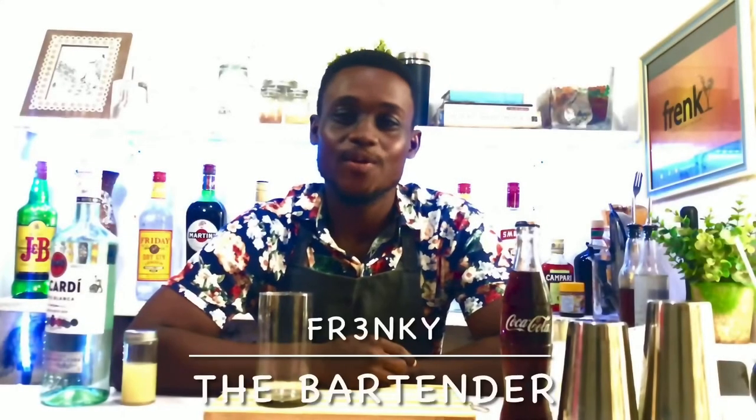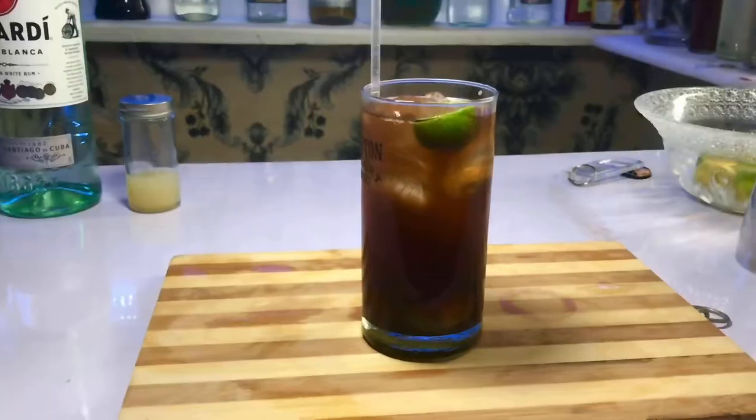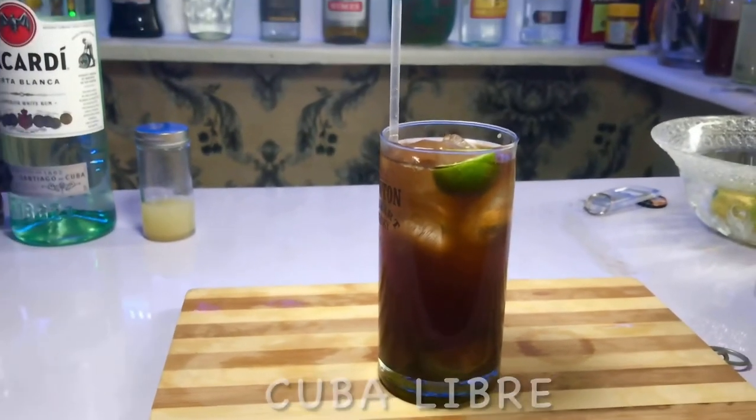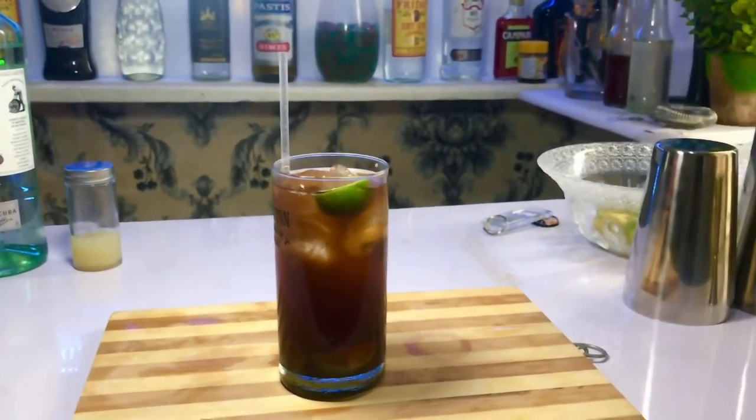Hi everyone, welcome back to the cocktail channel. My name is Frankie the bartender. On today's episode I'll be showing you how to make the Cuba Libre. First, let's go back to history. The Cuba Libre simply means 'free Cuba,' and it was created during the Spanish-American War. At that era, Cuba was fighting for its independence.